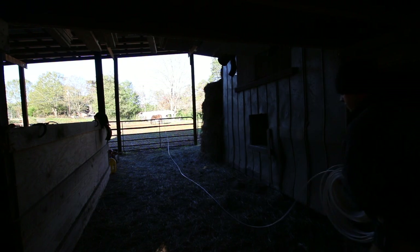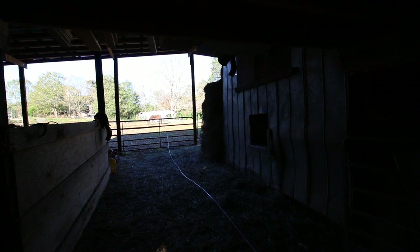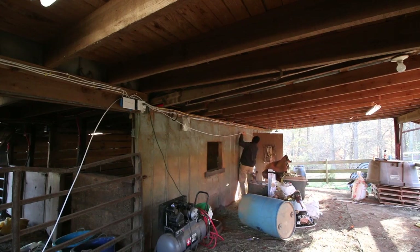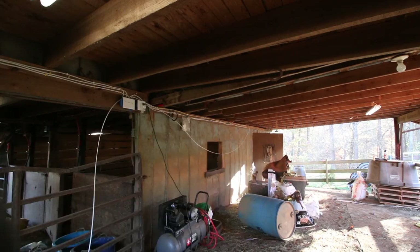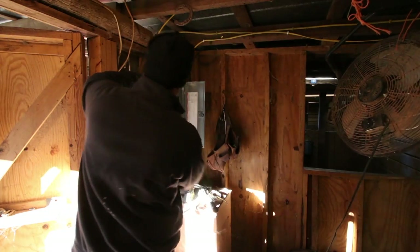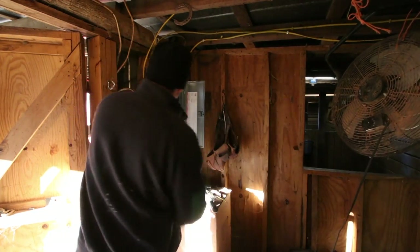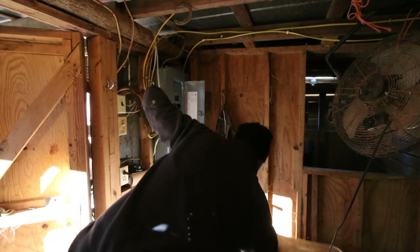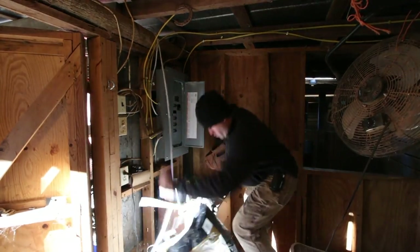I'm just going to roll the wire out so I can get it to stay flat when I'm nailing it up against the wall. So I got that wire coming in here to the box. I'm going to give myself a couple feet and staple it down. I'm going to put it on the other side.